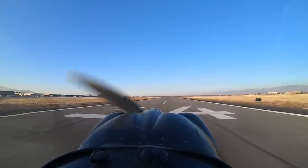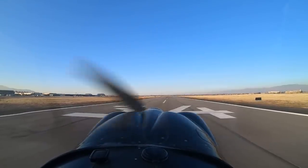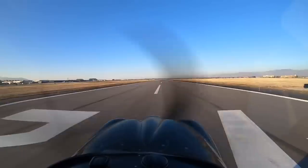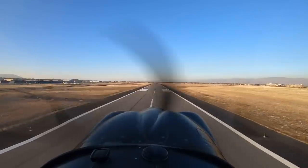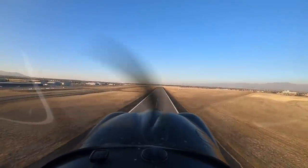Let's do a takeoff where I pop the flaps — see if we can get off before the end of the numbers. There's the numbers of runway 34, popping off the ground. I think we didn't quite make it off inside the numbers. I think I took off in maybe 120 feet on that one.